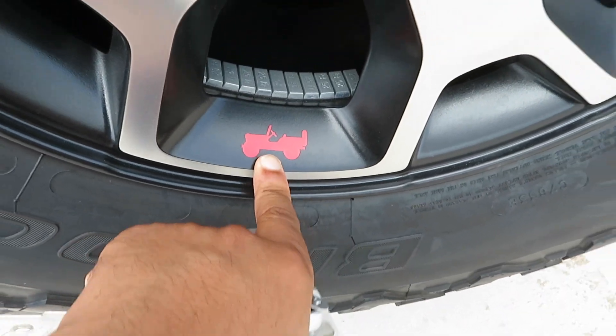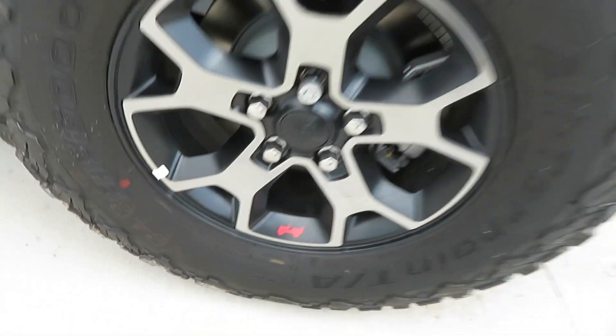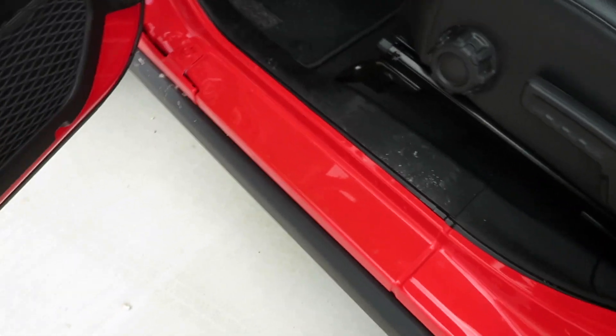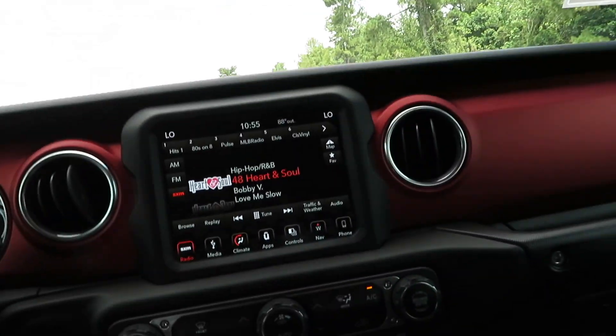On the wheels you got the little Jeep logo. Got your fifth wheel on the back and that logo is on all four wheels as well. Very nice wheels — aluminum, metallic black. Not super shiny right now because it's a little dirty, but it'll shine up. I really wish there were running boards because being tall, I've got to lift my knee all the way up to get in — kind of a hassle.